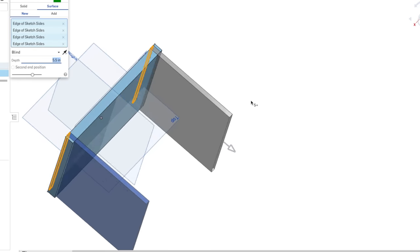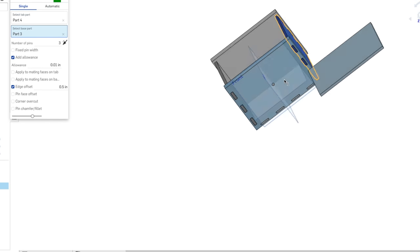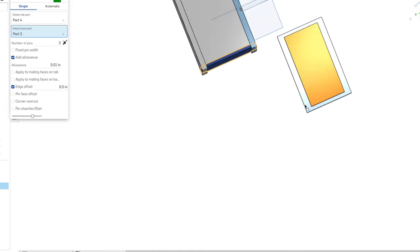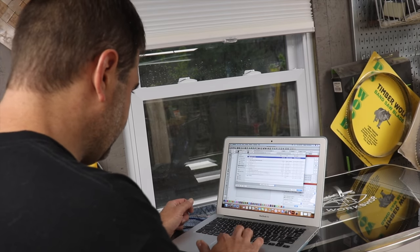Once I had the basic sketch hashed out, I switched over to Onshape and designed it digitally. An interesting design element I'm incorporating is that each side is going to be cut out of a different thickness of material, ranging from half inch to eighth inch. I've never done that before with box joints, and I figured this small project was a great opportunity to take a crack at it.